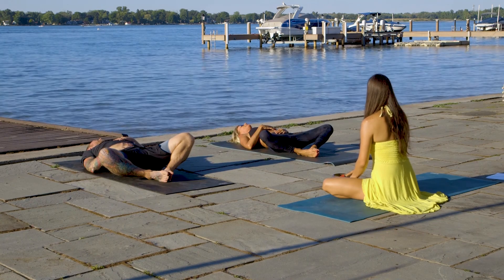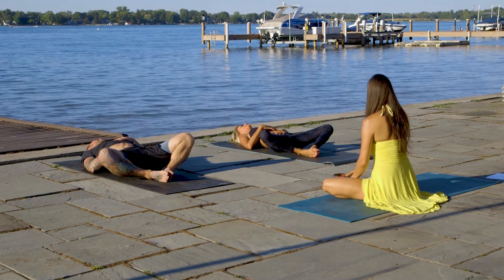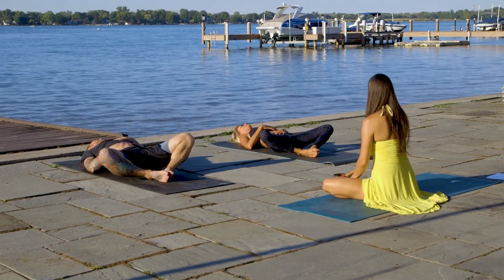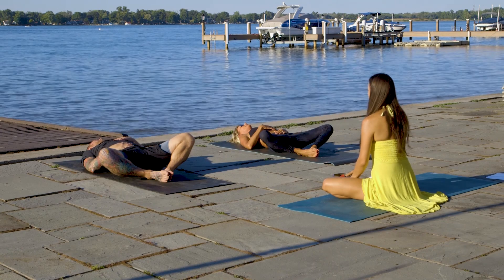The foundation of all health and wellness is a calm mind, and the breath is such a wonderful tool to achieve that. Anytime during the day when you feel tense or stressed, just come back to your breath — just breathe and relax.